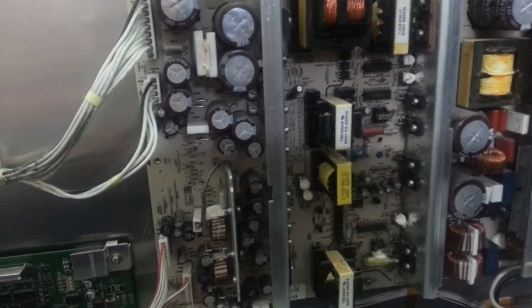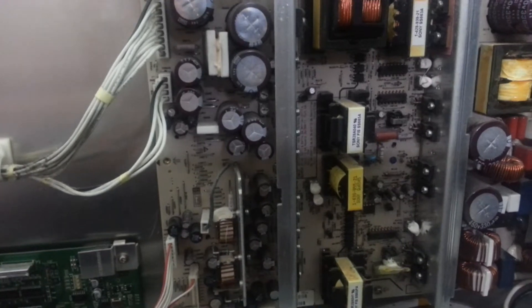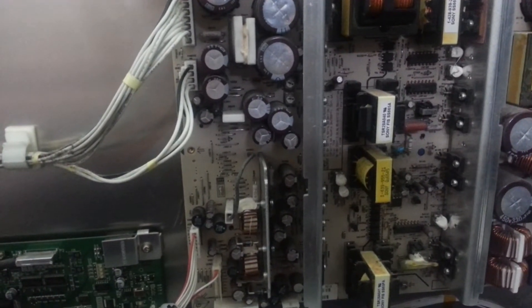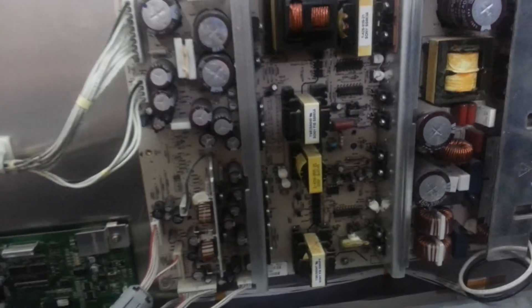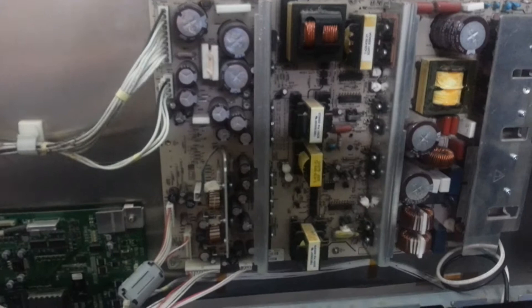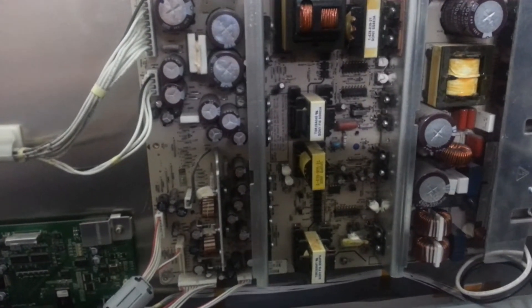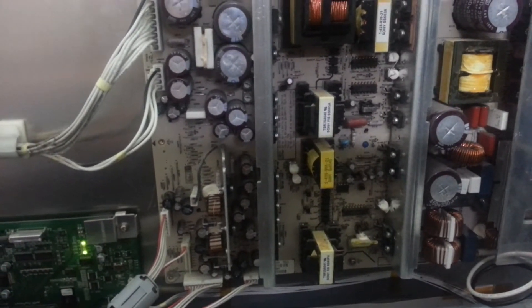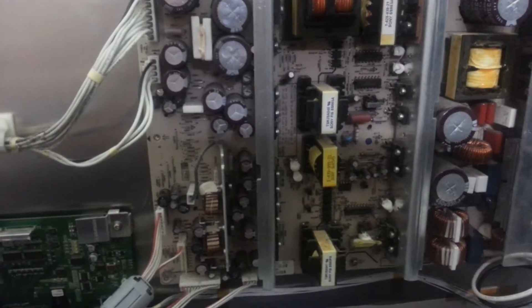Okay, this is what I got — this is a Toshiba 50HP66. I tried to buy a power supply on eBay, but it looks more dead than my grandma, the other one. So this one, at least, it's doing something.